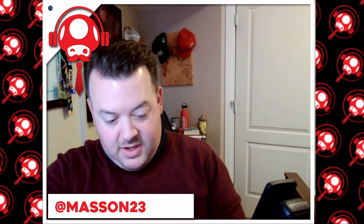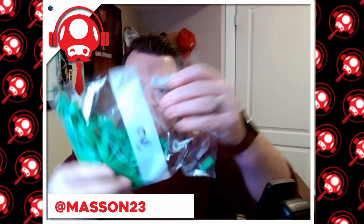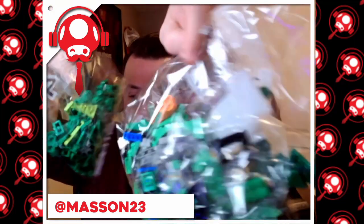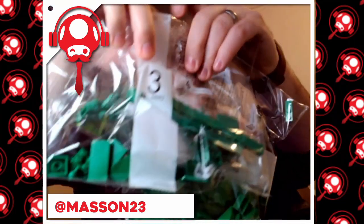Sorry, I hit the microphone. I'm looking for the numbered bags. One... two — a lot of green, this thing has a lot of green. Three, four. Four bags, all green pretty much, some other colors but a lot of green going on in there.